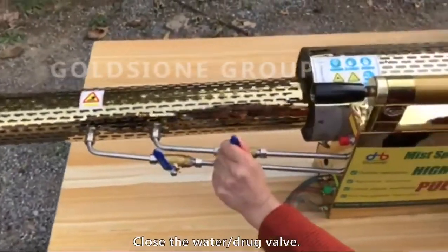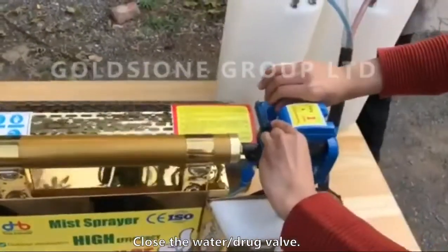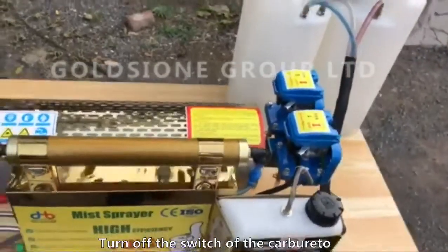Close the water medicine valve. Turn off the switch of the carburetors.